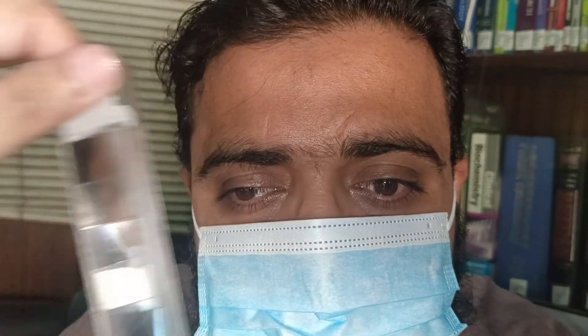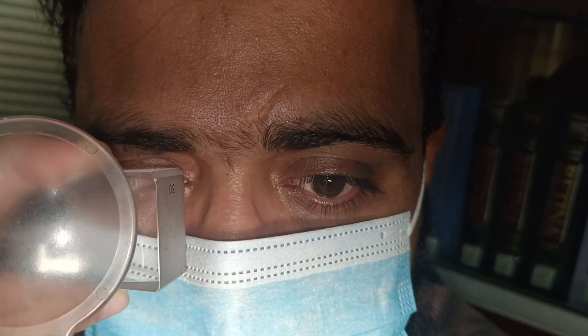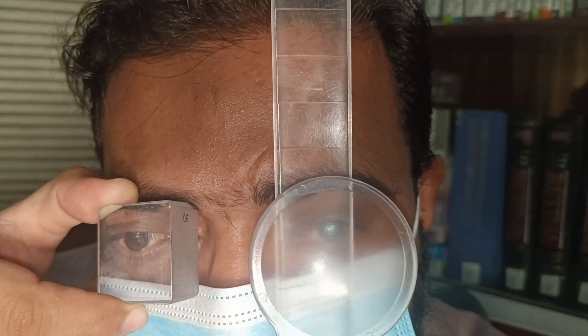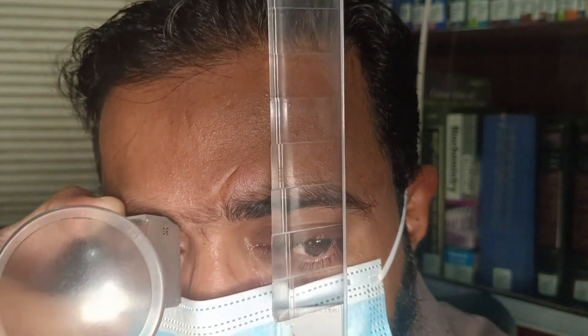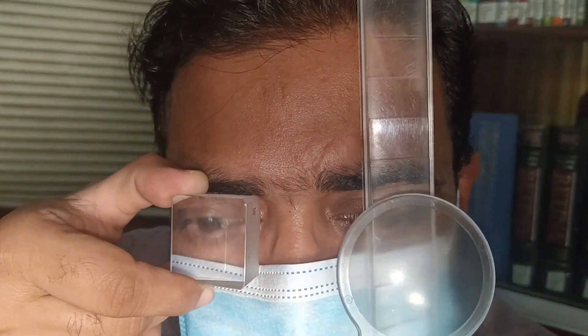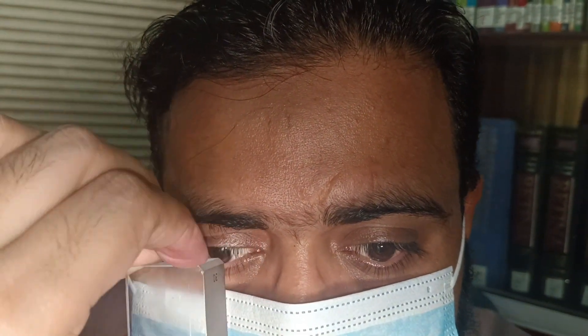The movement is not being neutralized at 45 prism diopters. When that happens, we need to add another prism. So next, we ask the patient to hold an extra prism on the other side — that's an additional 45 prism diopters. We add a prism on the other side as well, ask the patient to hold both prisms, and try to neutralize. The movement reverses at this level, so we're getting neutralization at 45 plus 20 prism diopters for near in this patient.